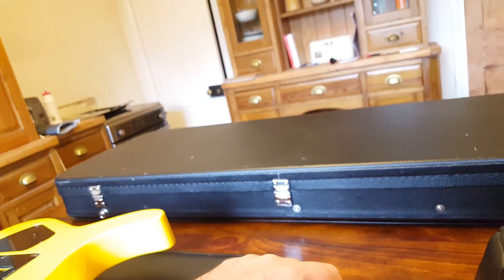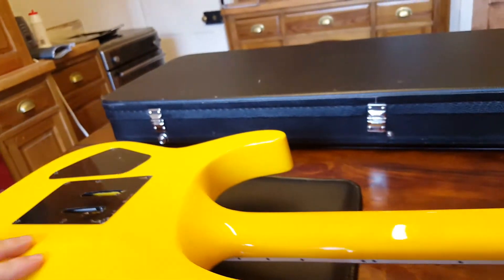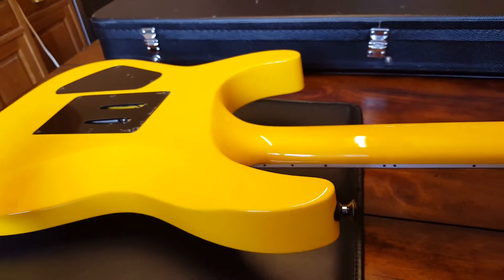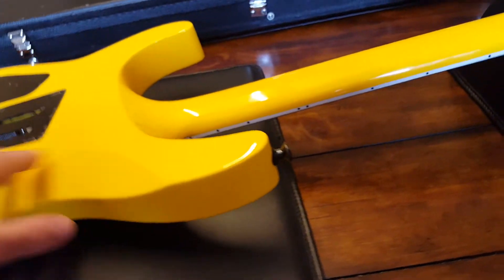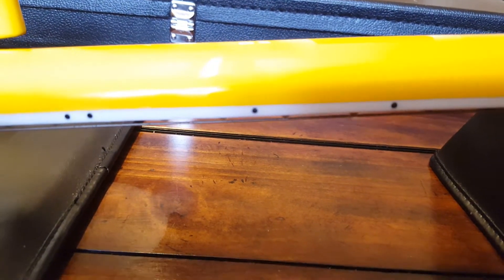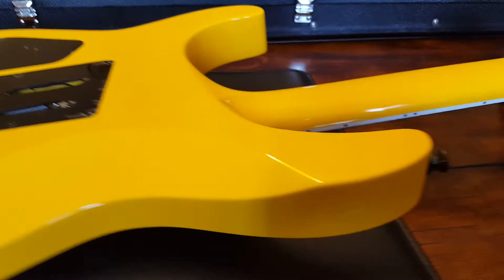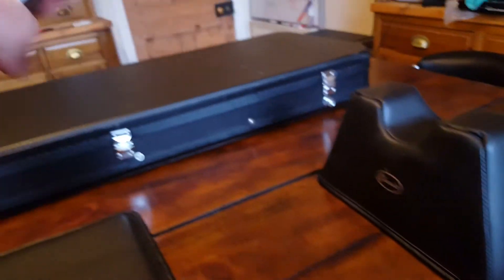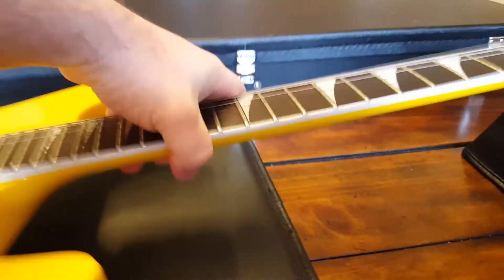The fit and finish doesn't feel rough or really any different from a higher-end model. If you told me this was a Japanese model, certainly from the back there's nothing you can really tell. The binding looks pretty good, though it looks more like paint versus the kind of ivory or imitation ivory binding you would get on the more expensive model — so that's a difference you can note.